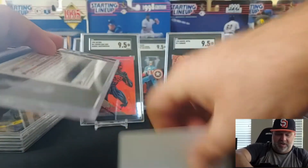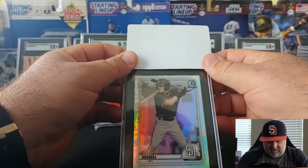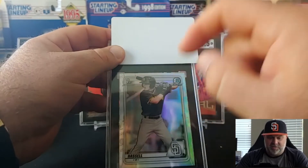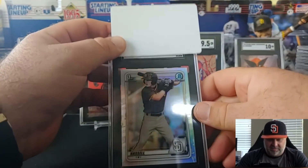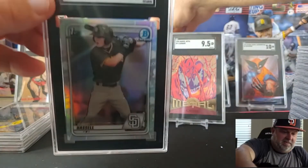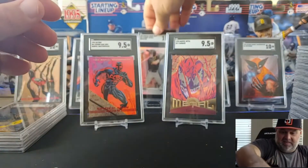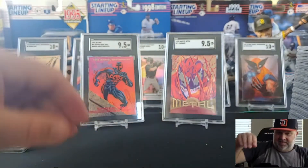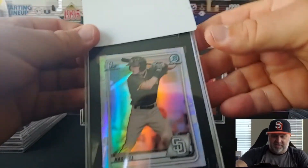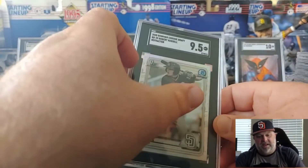We're going to go through some Robert Hassels here. This would be a really nice card to get in a 10 — this is a First Bowman Refractor. Ten! All right. Captain America, sorry you're getting bumped. This is another of exactly the same card — how about the same grade? Nope, nine-five. Still a good card.